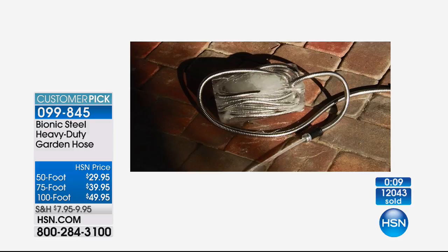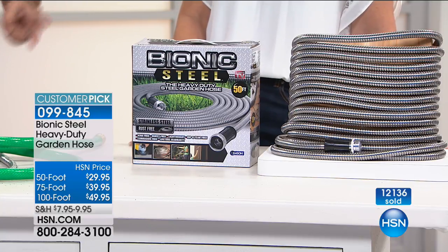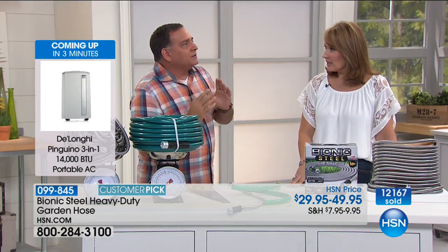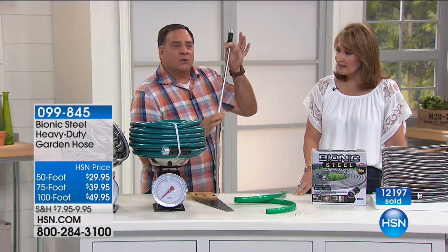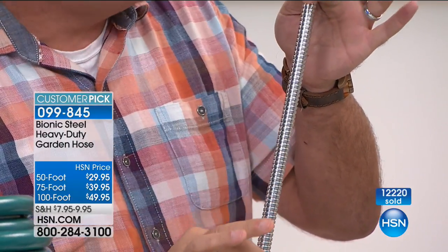Look at this picture right here — that is our Bionic Hose frozen in a block of ice. So you can leave this out year-round because rubber, when it freezes, cracks. The Bionic Hose, because it's steel, will not crack. You can leave this out all year round. I was one of those people that jumped on the expandable hoses a couple of years ago because I wanted a lighter hose that didn't take up much room — but all of them either wore out or burst when they sat in the sun. This is burst resistant because of the steel. It'll hold up to 600 PSI — your house is only putting out 60 PSI, so this is 10 times stronger than it needs to be.